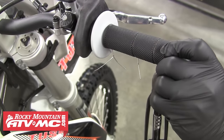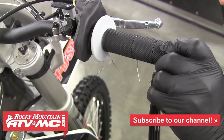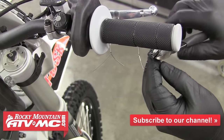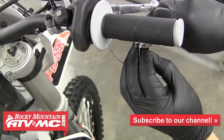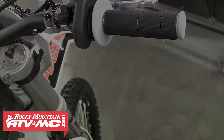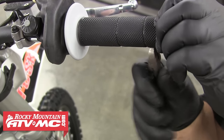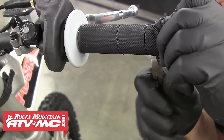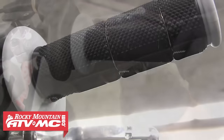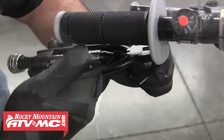For the last tie, you may not want to put it on the very end of the grip because a lot of times the very end isn't sitting all the way on the throttle tube or handlebar — so we'll move in a little bit. Once all three ties are in place, go ahead and cut the excess wire off, leaving no more than a quarter inch on each. To hide these wire ends and keep them from catching on your gloves, take the pliers and basically just embed the wire up into the grip. Then it should look something like this when you're finished.